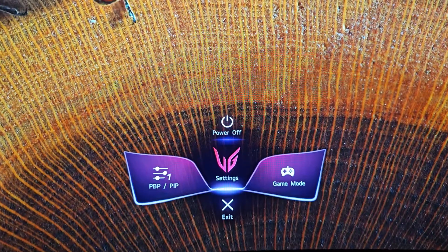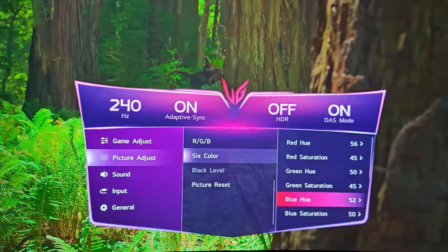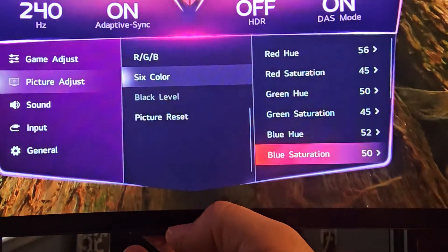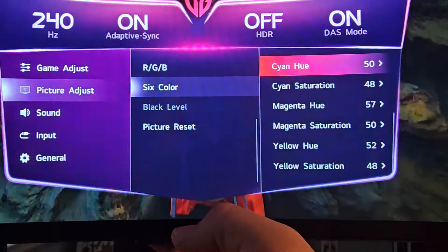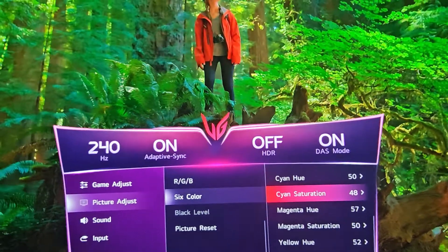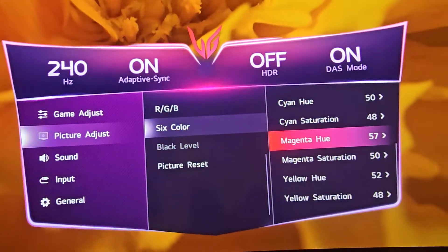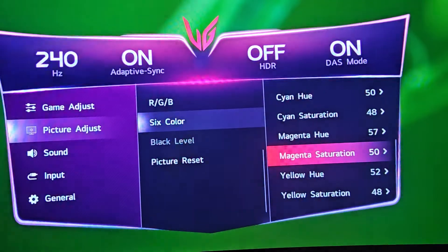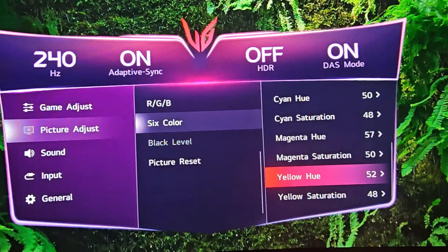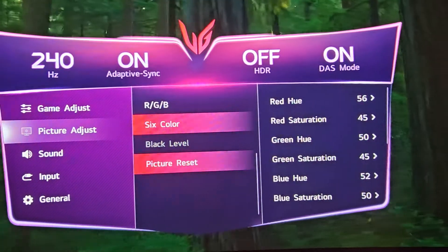On Blue Hue, raise it to 52. On Blue Saturation, leave it at 50. On Cyan Hue, leave it at 50, but drop Cyan Saturation to 48. On Magenta Hue, raise it to 57, and on Magenta Saturation drop it to 48.